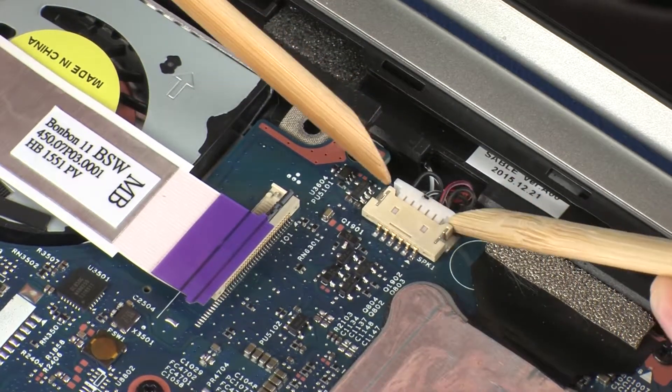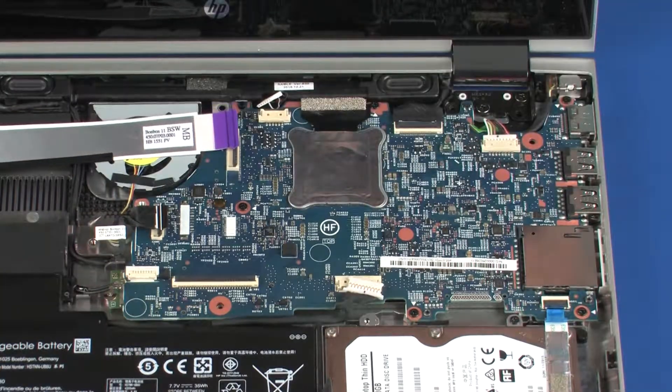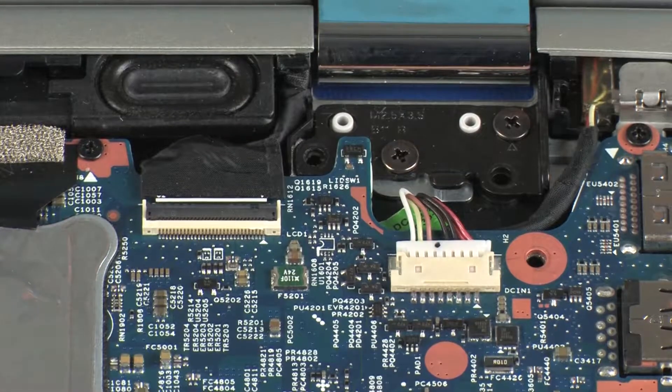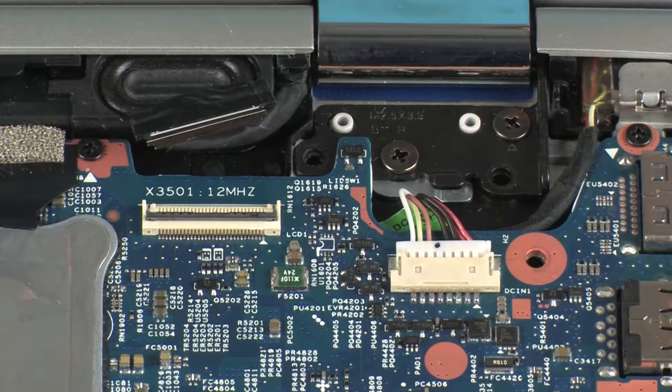Disconnect the speaker cable from its connector on the system board. Using minimal force, lift the locking bar up on the display panel ZIF connector and disconnect the display panel cable from the system board. CAUTION! Use care to prevent damaging the ZIF connector and cable.